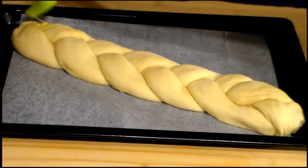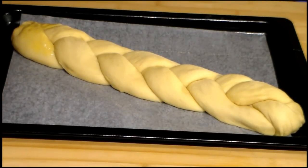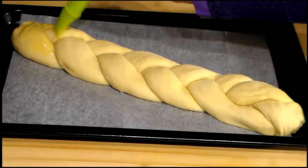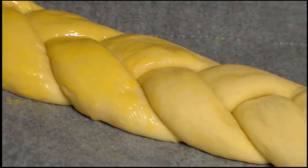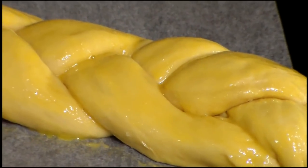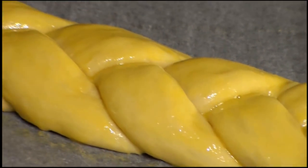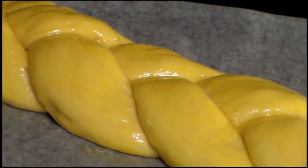At the end we bring the strips together and we bend them slightly inward. We put it on a baking sheet and brush it with egg yolk. Again we let it rest at room temperature for an hour or until it doubles the size. We preheat the oven at 180°C or 356°F.